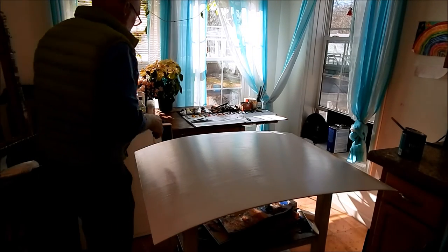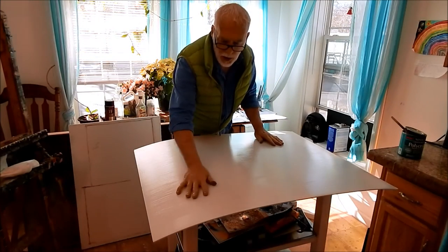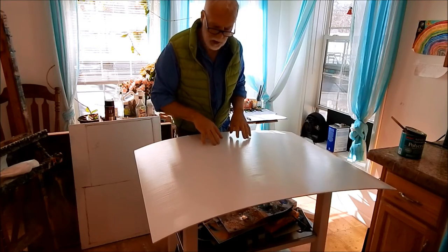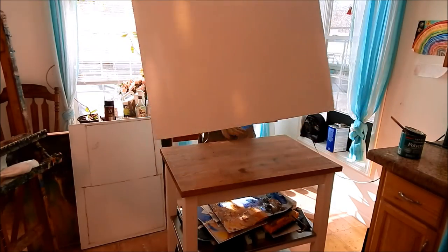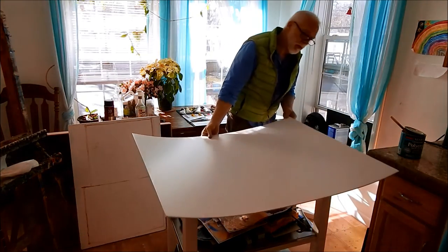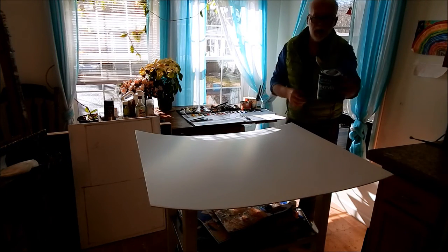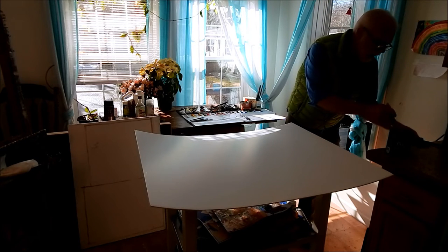It's been about ten minutes and this is dry to the touch now — slightly tacky but not going to stick to anything. You can see how bowed it is, but that'll take care of itself. I put the cap back on the can — it's been ten minutes so nothing dried out.